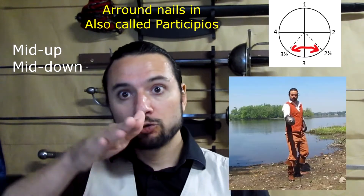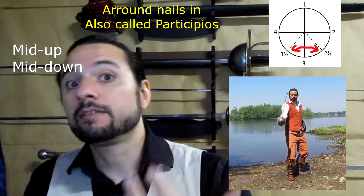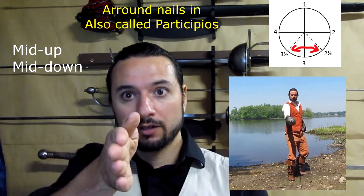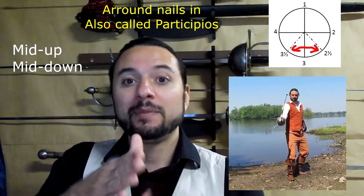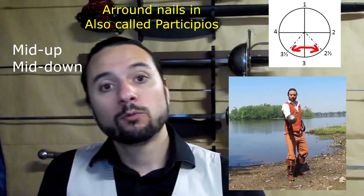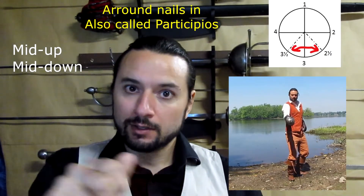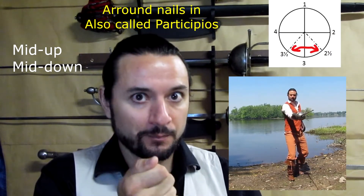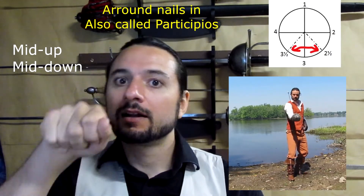In between the nails-in and nails-up positions there are two diagonal positions of the sword that we use a lot. They are called participios. The first is mid nails up — going from nails in to nails up, in the middle. The second is mid nails down. We use these positions when the opponent's sword is on the inside; we place our hand in mid nails up. When the enemy's sword is on the external side, we use mid nails down.